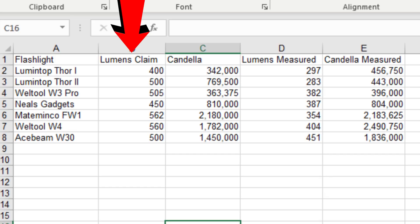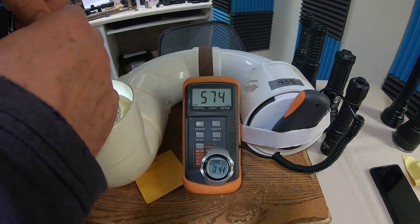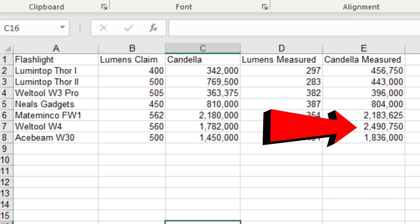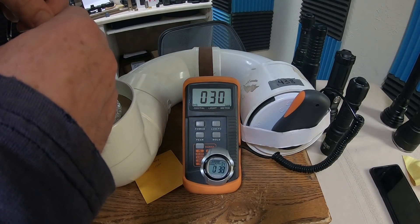Looking at lumen output, I got consistently lower than the factory rating. I have no explanation for this — I checked calibration on my setup, my batteries were charged, and I ran tests multiple times because I doubted the outcome. I suspect something in my setup affects measurements from lasers across the board. I'm much more pleased with the candela readings, which measure beam distance. All of our lights performed at or above the factory rating, with the Weltool W4 being the clear winner at 2.49 million CD. The Thor 2 landed at the bottom — factory rating is 500 lumens, but I measured only 283. I ran that test three times and performed all candela tests twice.